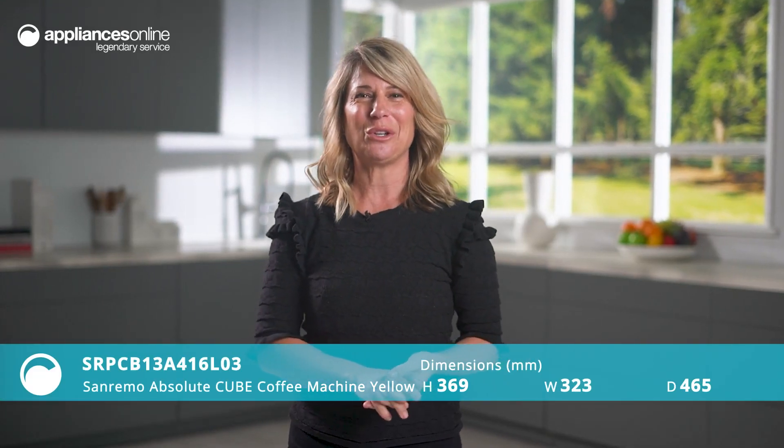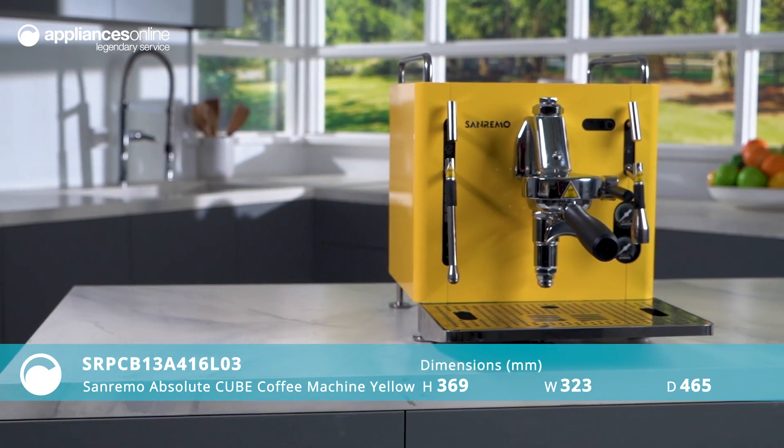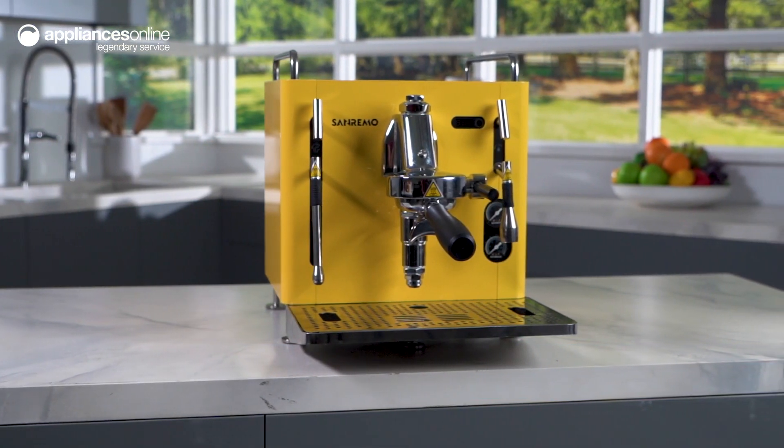Introducing the Sanremo Cube, the ultimate compact coffee machine that packs a punch with its advanced technology. Its sleek design makes it perfect for use in any domestic setting or professional environment.